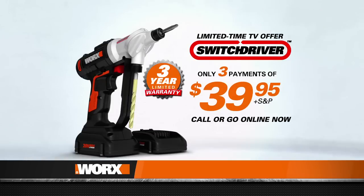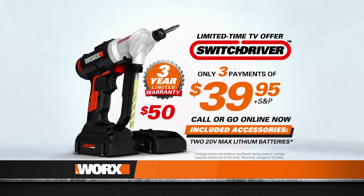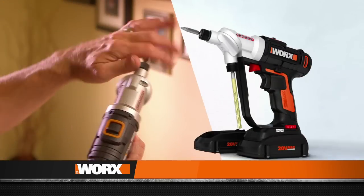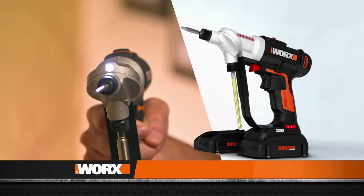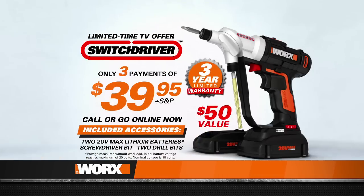Go online or call now to order the Switch Driver for just three payments of $39.95. You'll receive the Switch Driver, two 20-volt max lithium batteries, a starter bit set, and a three-year limited warranty. This is a TV-only offer you won't find in stores, and the second battery offer is only available for a limited time, so don't delay. Keep in mind, Switch Driver makes a great gift. It's time to upgrade to the most advanced power drill available so you can get your projects done twice as fast with half the hassle. Order Switch Driver right now.